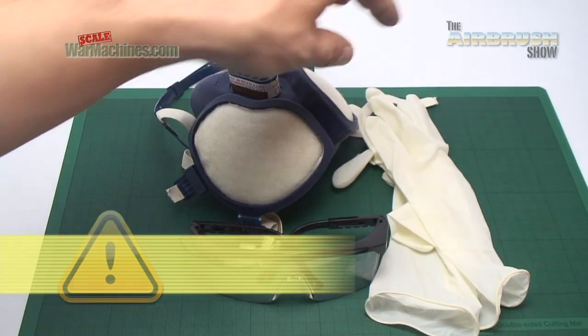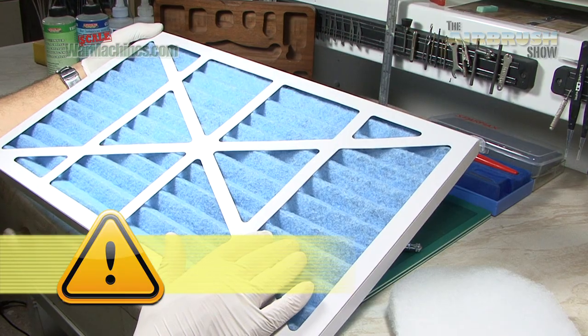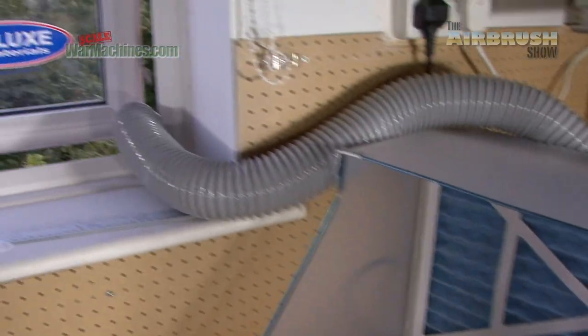For our first show, we thought we'd start with something that's really important: safety. And an essential bit of kit, a paint extractor.